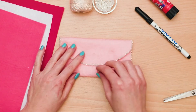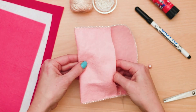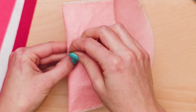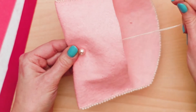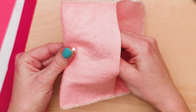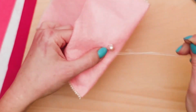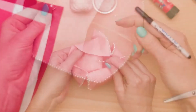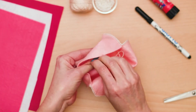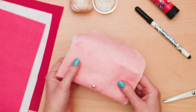Sew the larger bead on the bottom center of the fabric's front. This will act as part of the closure for your felt purse. Once you are done, just tie off on the inside of your stitch to secure the bead.